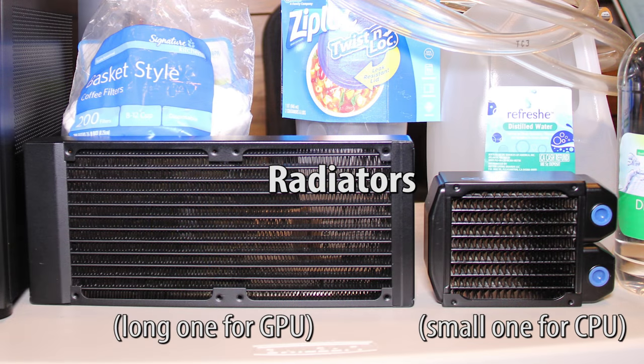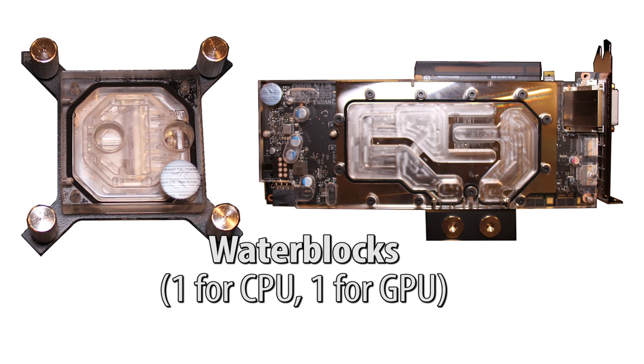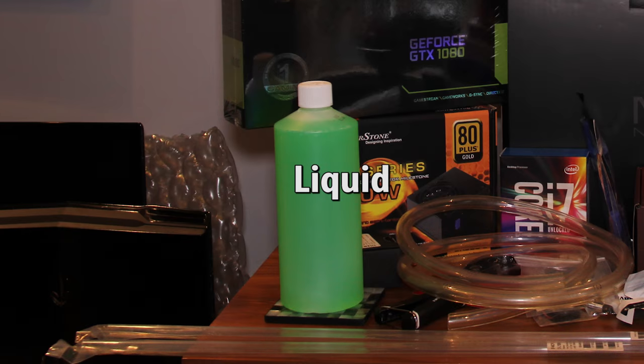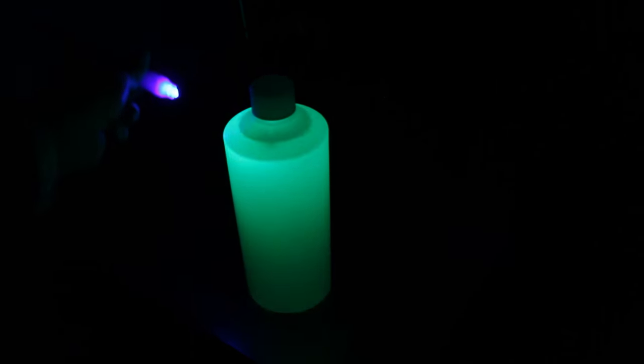Radiators, usually one for your CPU and one for your graphics card. Fans for the radiators. Water blocks for your CPU and graphics card. Tubes, which can be hard or flexible. Compression fittings to connect the tubes. And liquid — this can be $2 distilled water, or something fancy, with UV reactive coloring and antimicrobial chemicals.